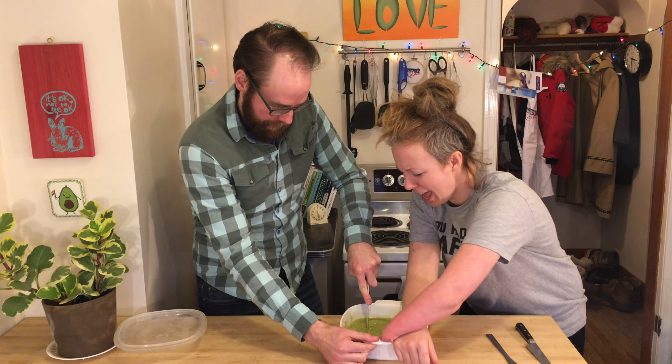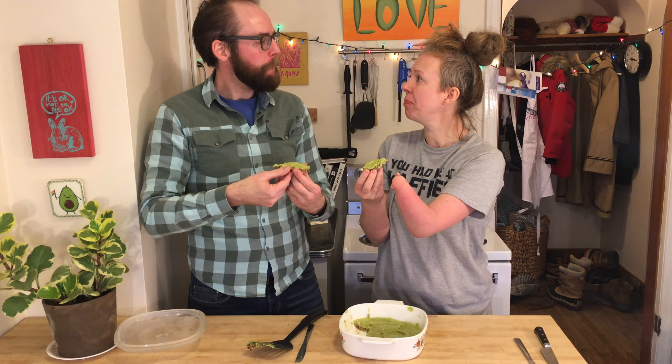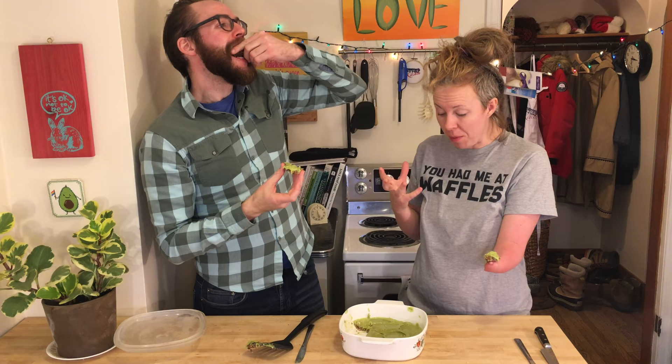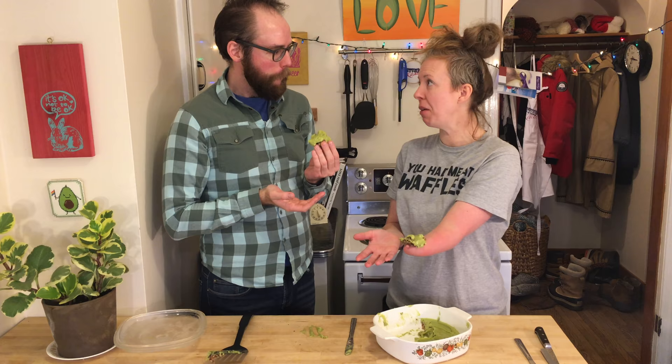Look at this! Gorgeous! Oh yeah! We did it! It's like a key lime — oh god, it is! Paul, this is so good! It's a real tasty treat. Oh, there it goes! You can lick that off the table. I will. Thank you. Thank you so much. You need to make this and just roll in it.